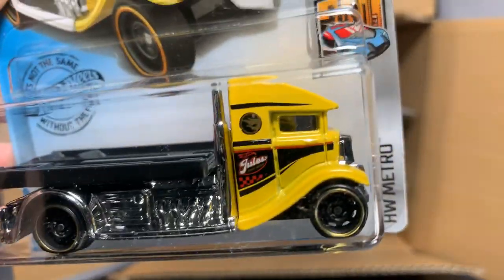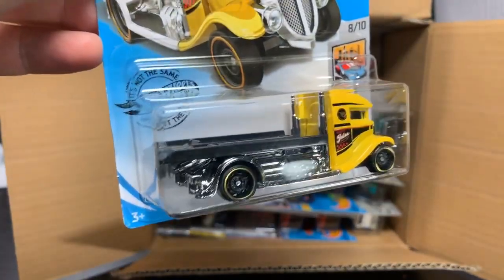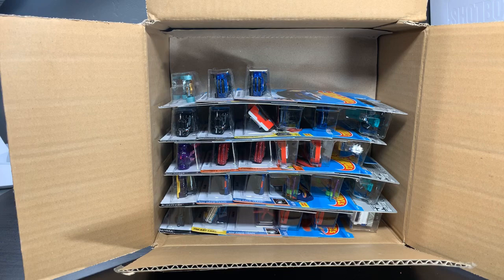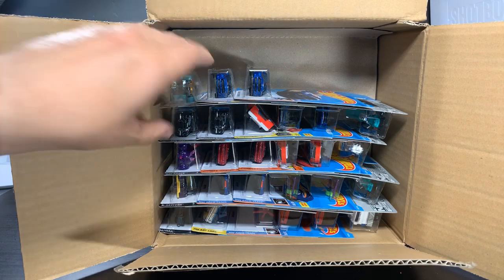It is the Treasure Hunt for this case. It's a cool treasure hunt. They've done some really nice treasure hunts this year. This is similar to the Matchbox — there's a Matchbox hauler, same kind of thing. This has a movable bed, so it works really well. Functional Treasure Hunt.